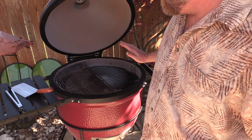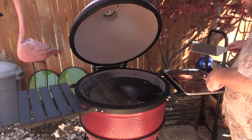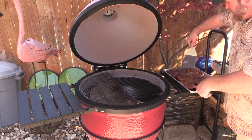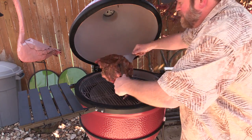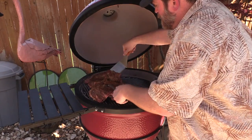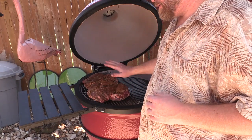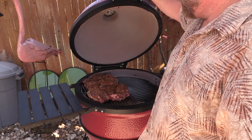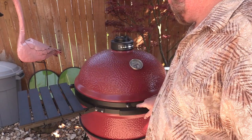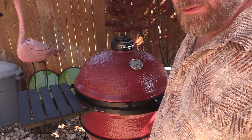We're gonna throw that on there. That Mexican seasoning — that rub smells incredible on there. We're gonna close it down and let this cook. We're at about 375 Fahrenheit.